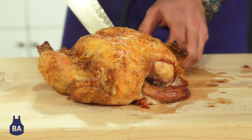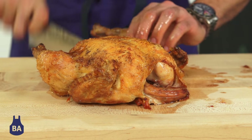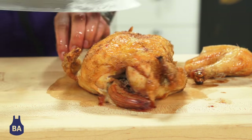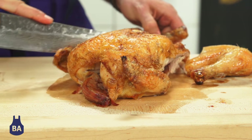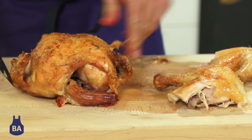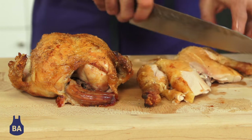Just insert the knife between the body of the chicken and the leg. Pop it out. Do the same on the other side, and the joint will just pop right out just like that. You can separate the leg from the thigh just like that with your knife.